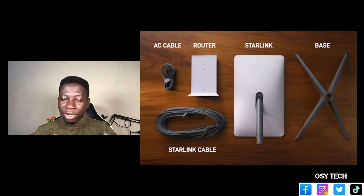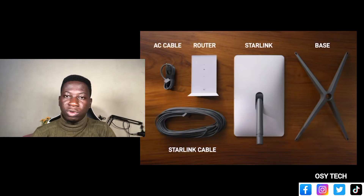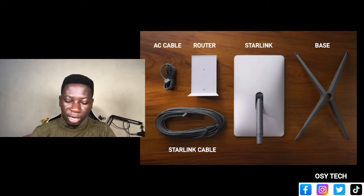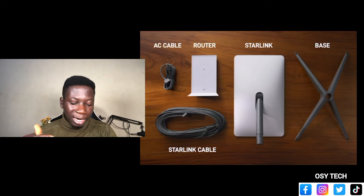So starting with the Starlink — how it works. With the Starlink, we have the Starlink satellite and then we have the Starlink router. With the router, as you can see right here, these are some of the things that it comes with: it comes with an AC cable, the router itself, and the Starlink dish. We have the base and the Starlink cable.